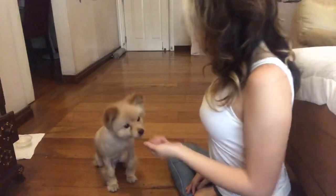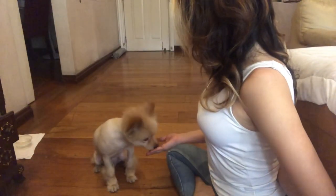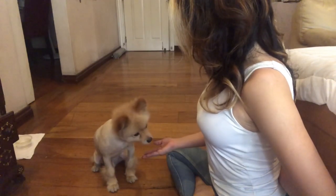Now what I'll do is make him smell it, put it behind my back, and then — very good! The moment he does something right you need to give him his reward right away, and you just have to be consistent.